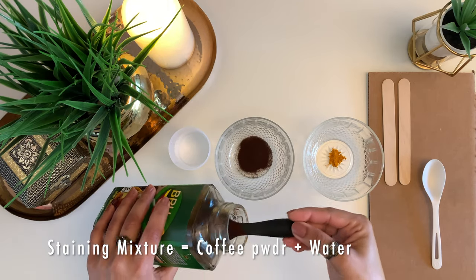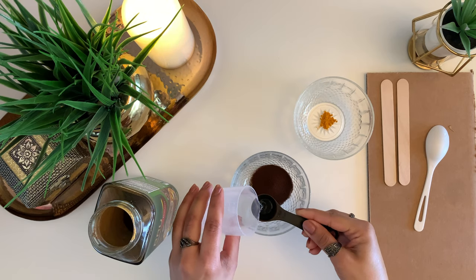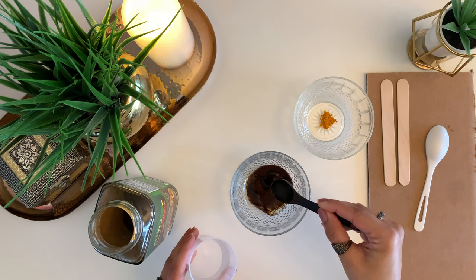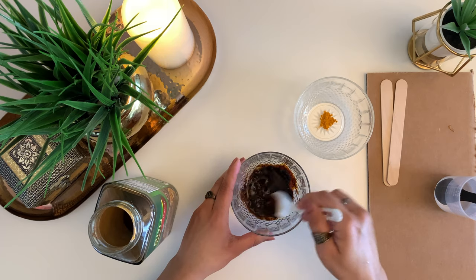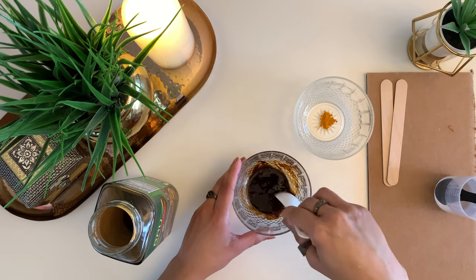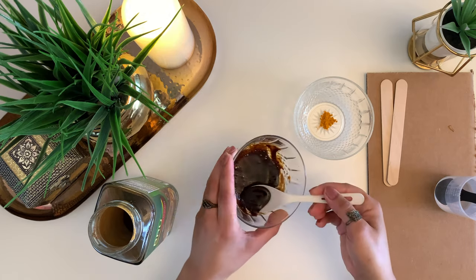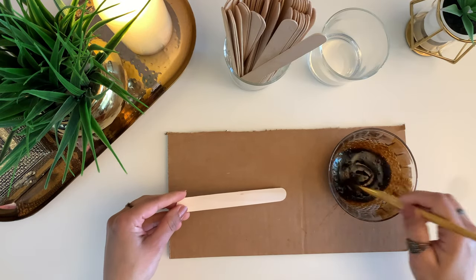To start, take about two teaspoons of coffee powder in a bowl and add in about one and a half to two teaspoons of water. You can add more water later if required. Give it a good mix, but make sure not to over-mix it, otherwise the mixture will start thickening up. The mixture should not be too thick nor too runny — it should be just right so that you can paint over the popsicle sticks easily and yet get a good color.